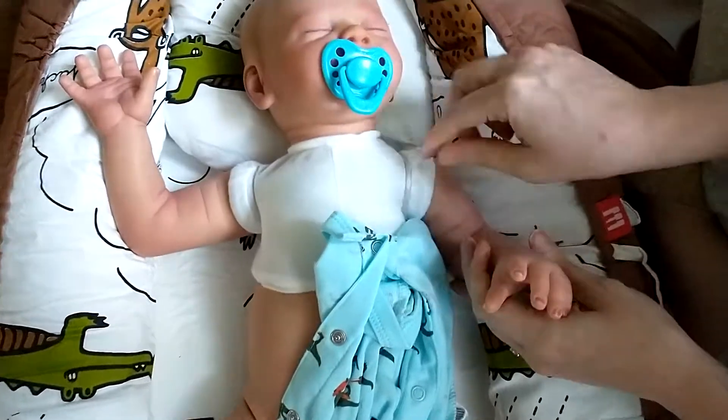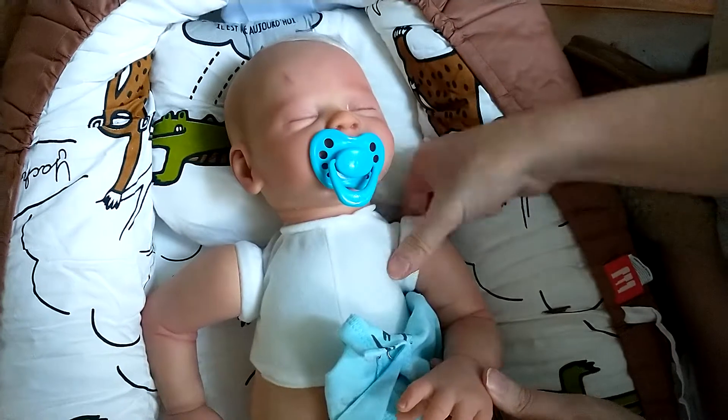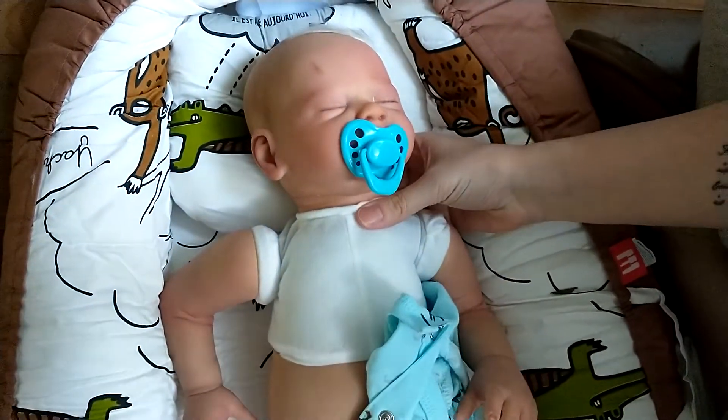The arms are full range of motion, and they have that little bit of the sleeve here, so you'll have to dress him accordingly.